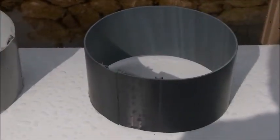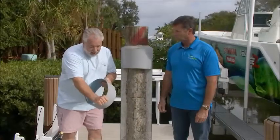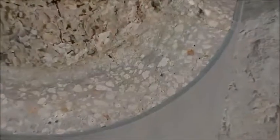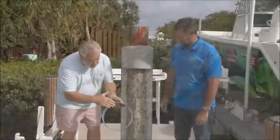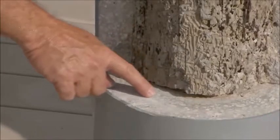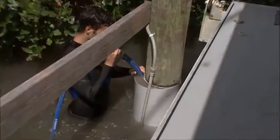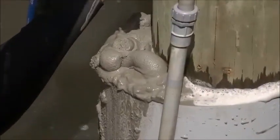A barnacle or oyster can't really bust this thing — it's locked into place. The jacket is basically a stay-in-place form to hold the concrete, and the concrete is adding strength back to the piling that you lose from the wood damage. It also kills the organisms immediately as soon as the concrete goes in — it suffocates the oxygen, and the lime in the concrete acts like a pesticide. It kills them instantly.